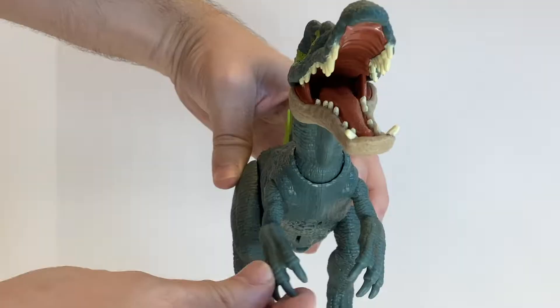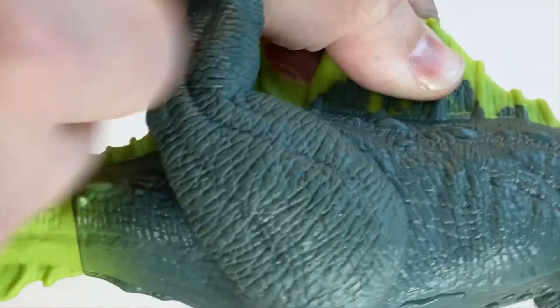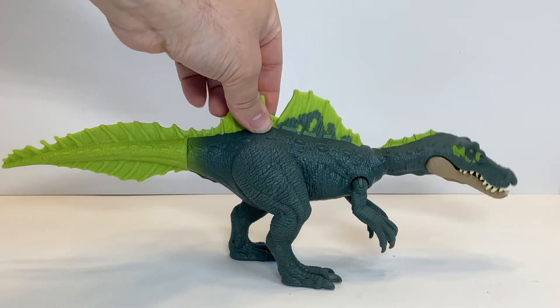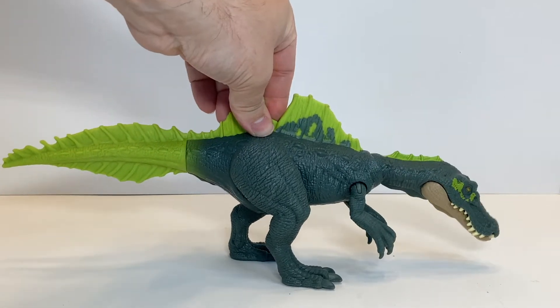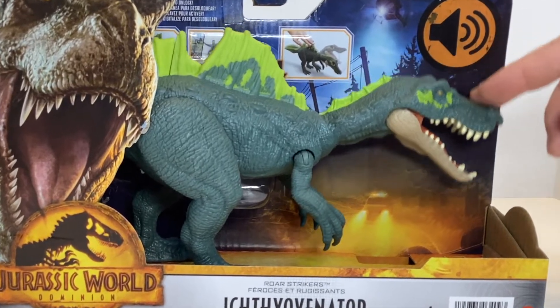For the rest of the articulation, you have a couple of joints in the shoulders, some locking joints in the legs with a pretty decent range of rotation, and the action feature. When you push down on the back, the neck moves and the mouth closes, plus you can rotate through at least three different roars. You can also just push the head down and get the same effects.